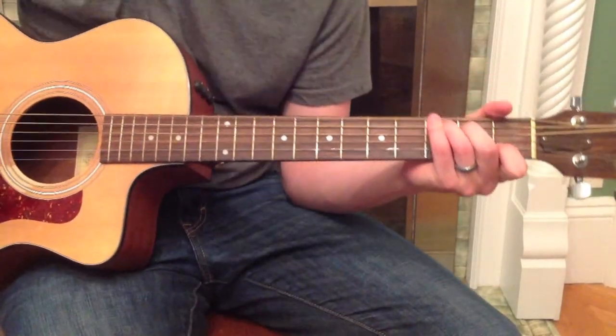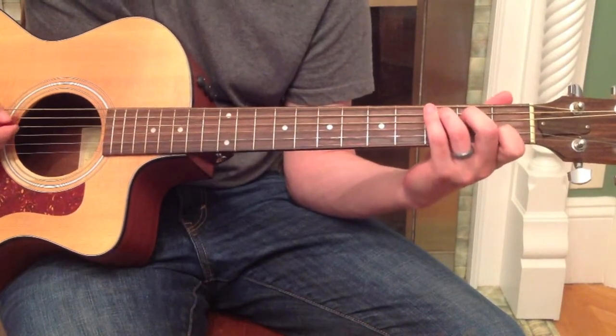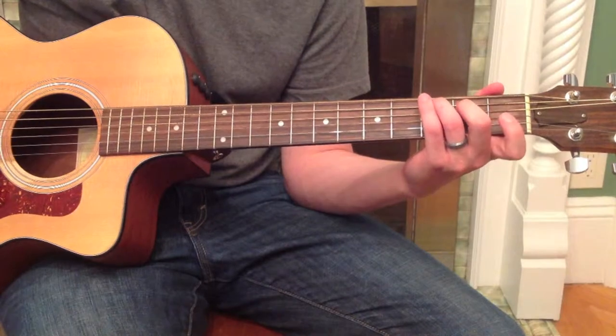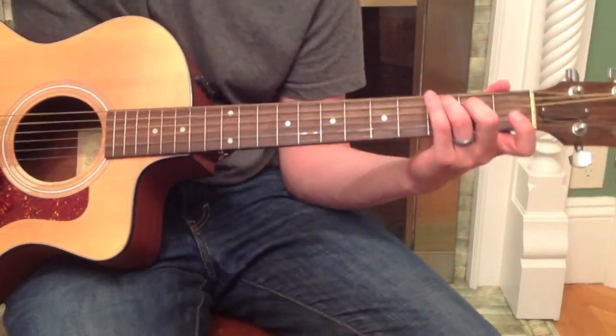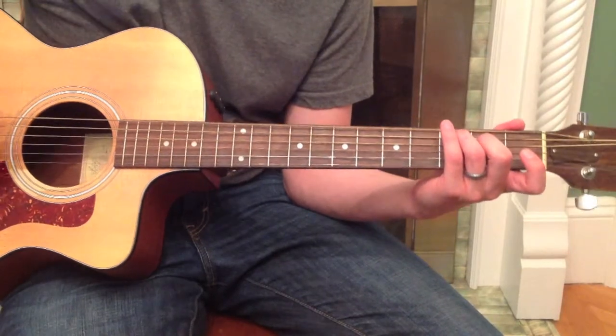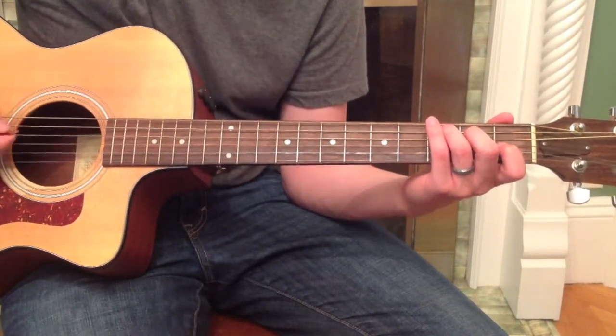Alright, C major. Some pretty cool variations on C major that I really like. If you just lift up your pointer finger, you get a C major 7 chord, similar to the G major 7. A similar sound.